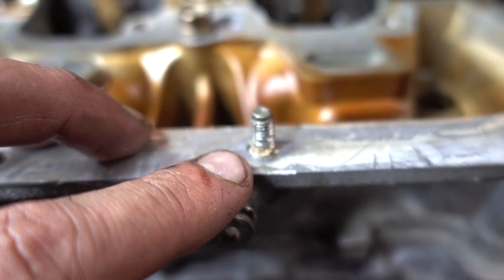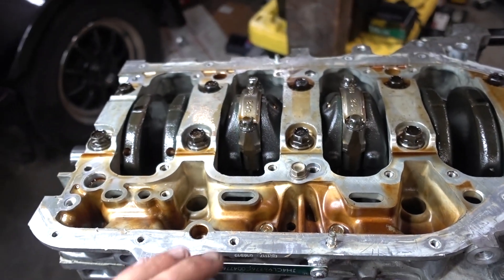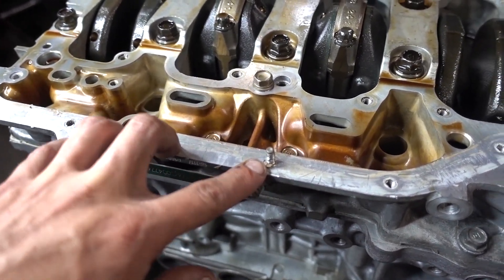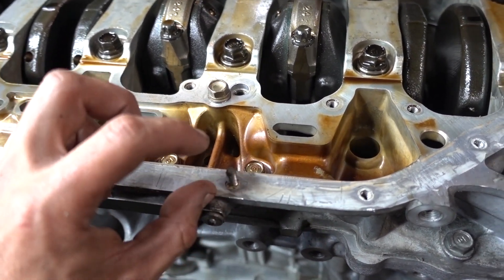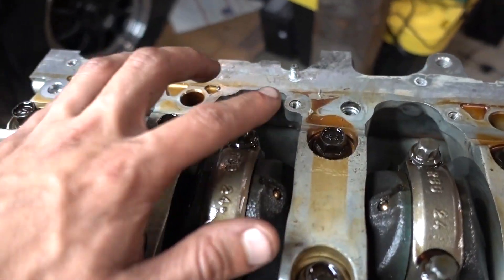Depending which oil pan you plan on using, you might need to remove these studs. If you're keeping the K24 oil pan, these are okay to leave in, but for the RSX Type S one, these will not work. The pan's thicker and you're going to need bolts specifically for the pan, so you're going to have to remove these. You can use a vice grip or double nut them — whichever is easier. Careful, they tend to break easy.